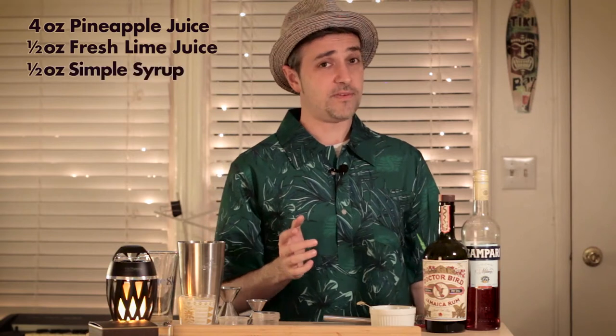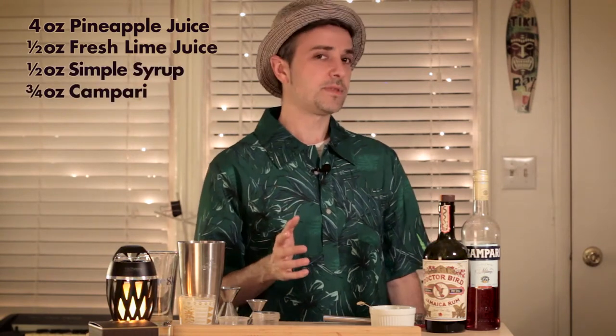So the Jungle Bird cocktail is four ounces of pineapple juice, a half ounce of lime juice, a half ounce of simple syrup or sugar syrup, three-fourths ounces of Campari, and one and a half ounces of dark Jamaican rum. So let's get started.